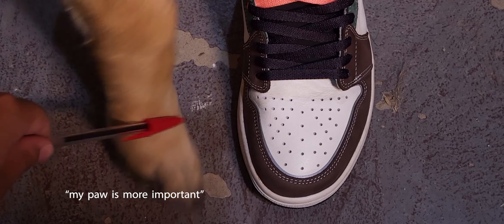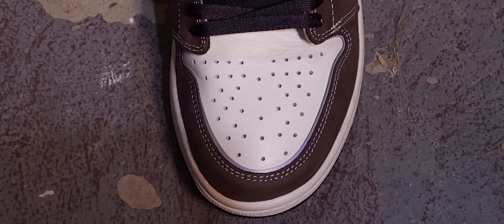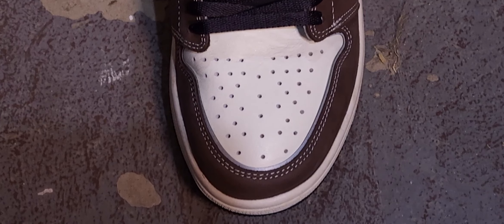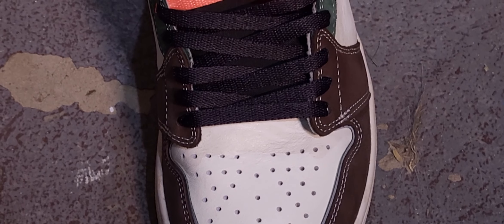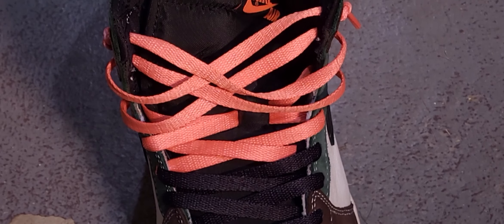Let's get right into it. So let's start at the toe. This part is called the toe box. It fulfills the job of protecting your toes without cramping them. Now let's move up a little bit. These are the shoelaces — they do the job of tying your shoes.